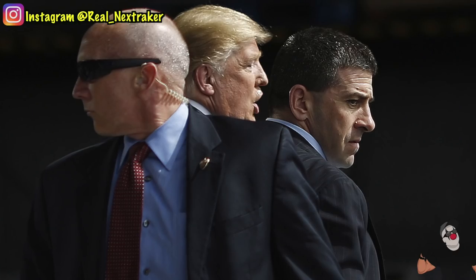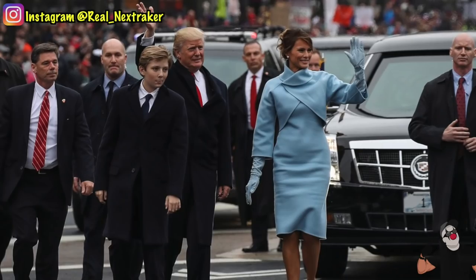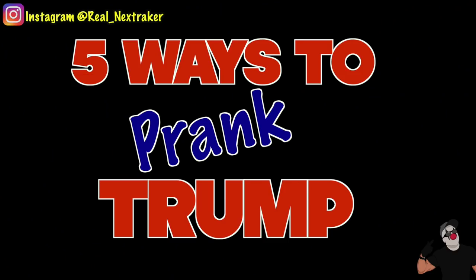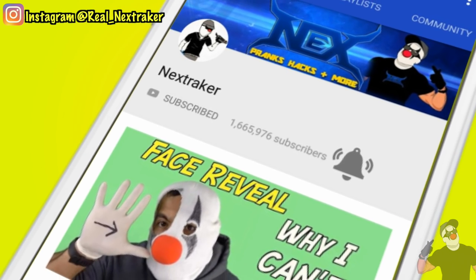Knowing all that, you might think that it would be hard to prank the guy, right? Well actually you'd be surprised at how many ways you can prank Donald Trump. In this video though, I'm only going to be showing you 5 ways, but if you want more in a future video, let me know by giving this video a like and why not subscribe to this channel. Alright then, let's get pranking.